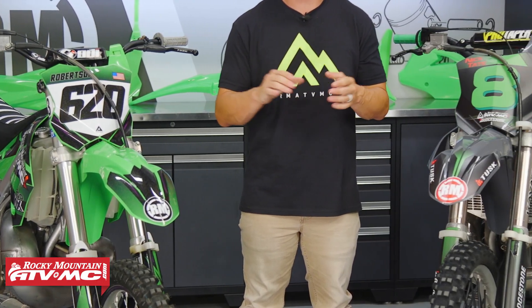Alright everyone, thanks for checking in. Chase here at Rocky Mountain ATV MC, and as you can see I have two lovely motorcycles right here next to me. I have two 2003 KX 250s. These bikes both belong to employees here at Rocky Mountain and we just finished putting the Polysport restyle kits on both of these.